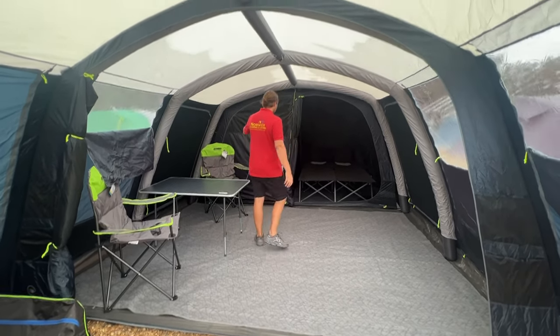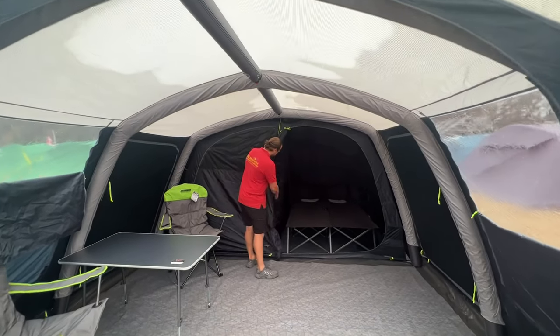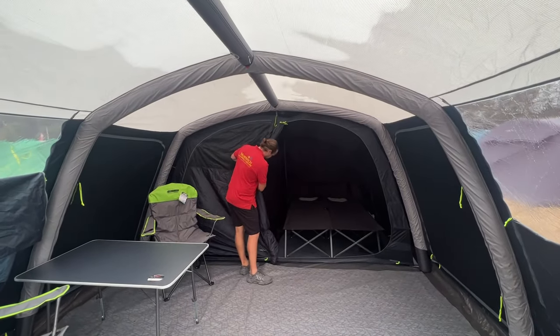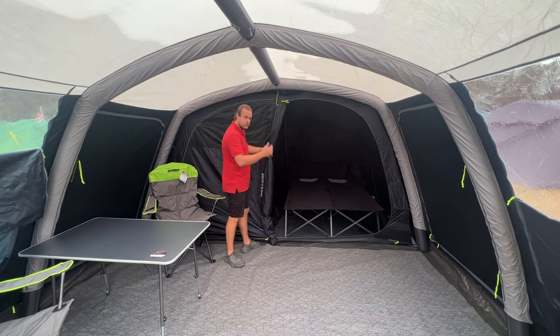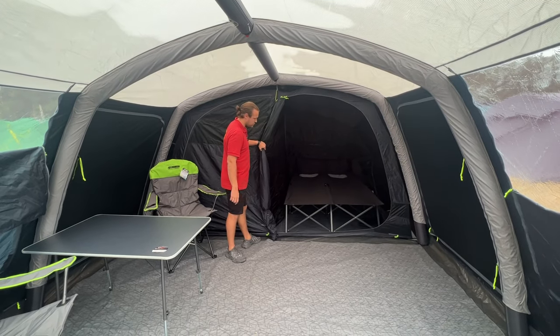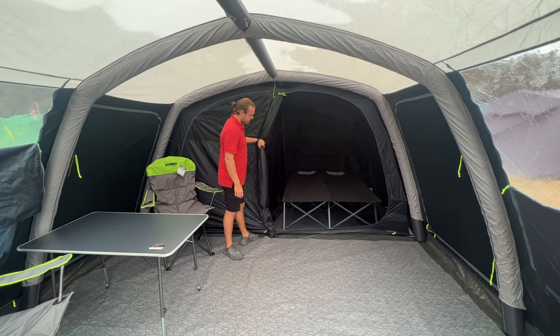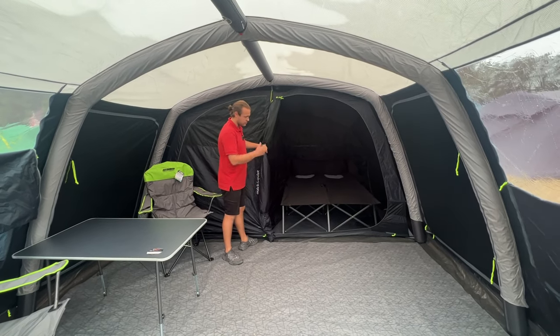As it's a six-berth tent, we've got a three-berth and a three-berth bedroom. There's a divider in the middle which is a zip divider — not just a toggle — so you can have two separate bedrooms or open it up as one big bedroom. We've got an Outwell double bed in there as well, so you'd fit four in here quite comfortably, or it's perfect if there's just two of you.